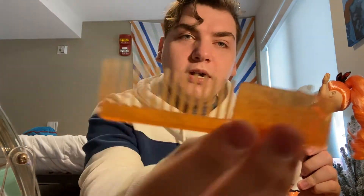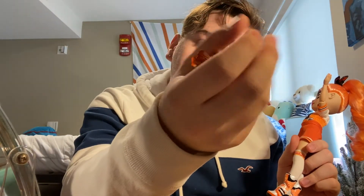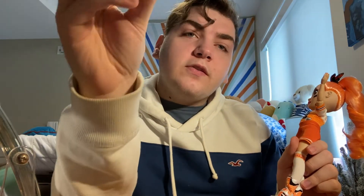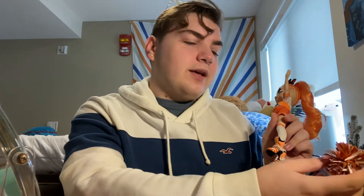She comes with a comb and then orange pom-poms, which are like tinsel — well, it's like a plasticky, shiny material. I'm going to call it tinsel.